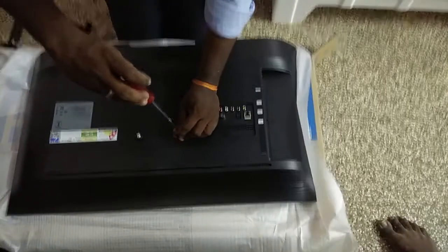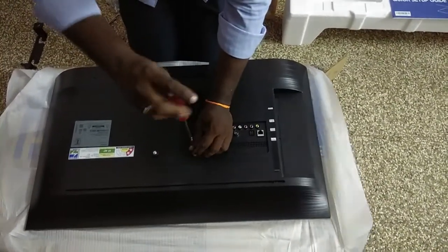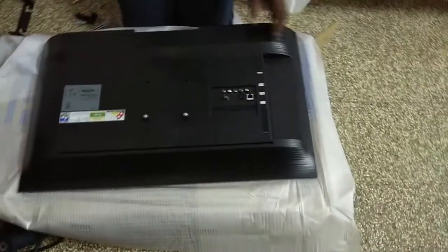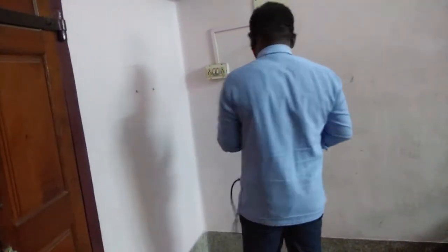We have a new TV. The new TV is already on our channel. You can see the link in the description.